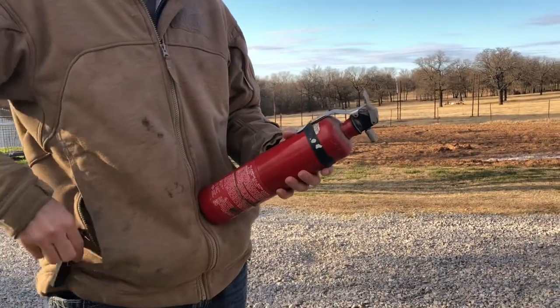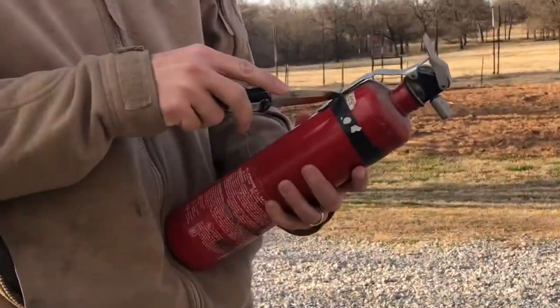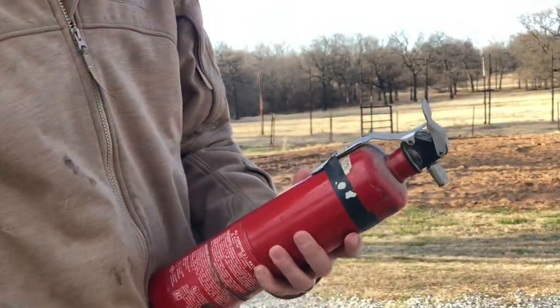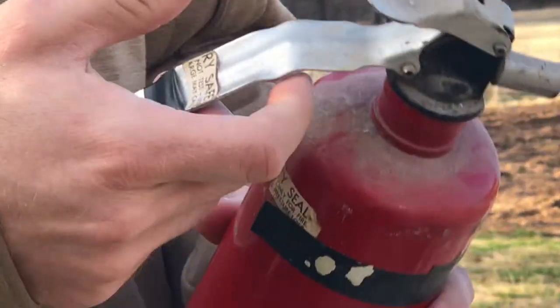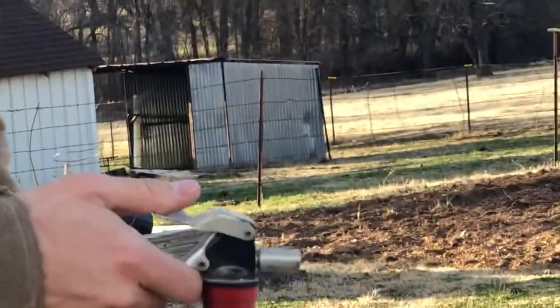So I got to break the seal here — they used electrical tape before. Probably wouldn't have been a good idea. Alright, let's see what happens.